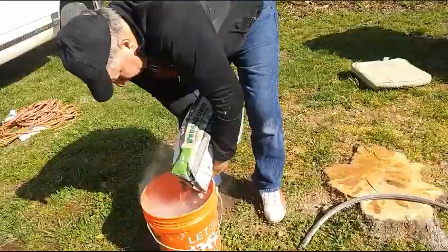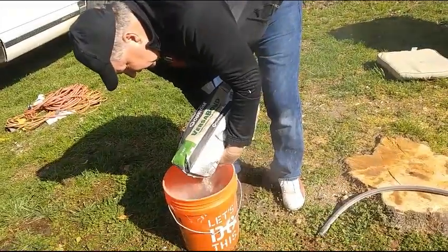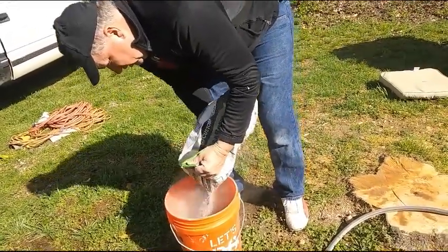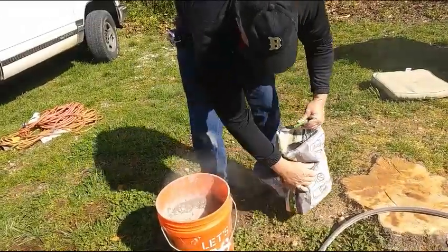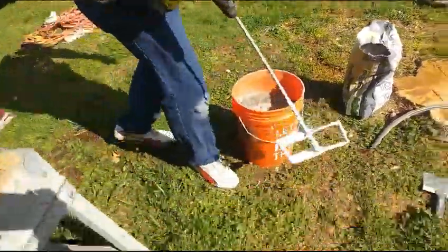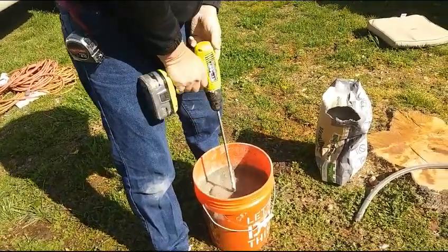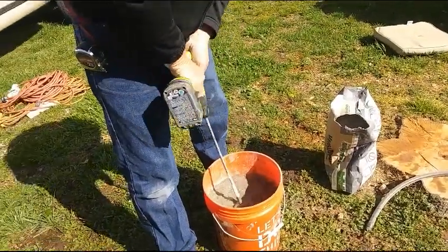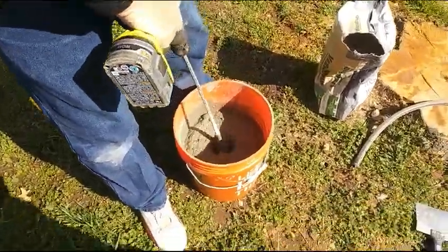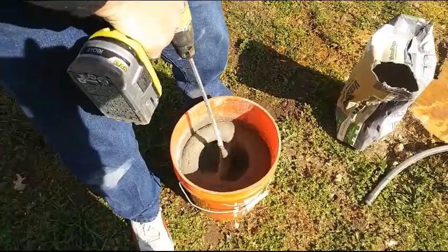If lifting the bag is too heavy, you can do it by cupfuls using a drywall finishing pan. I'm worried I may have put too much water in here. I have electric drills and a battery-powered drill. I'll put it on slow so it's strong, not fast. A lot of times I'll just bump it — it's going to work hard to get all those lumps out.